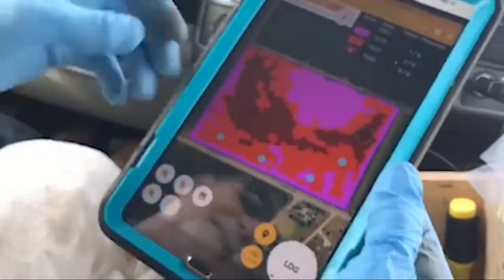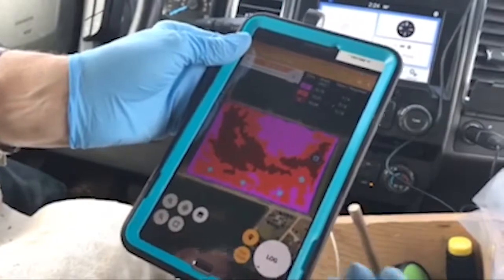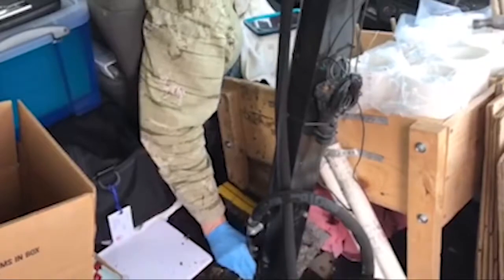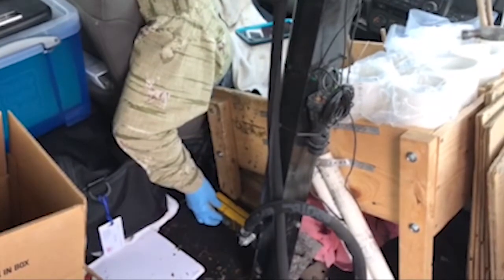I'm going to take a sample right there and I'll hit the log. You can see the point has now been logged on the field. I've got the probe and I'm hooking it up to the hydraulic cylinder.